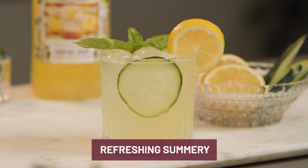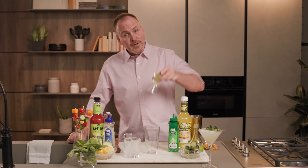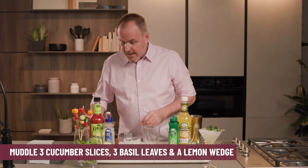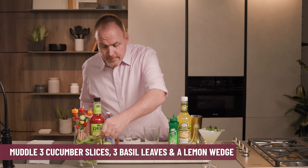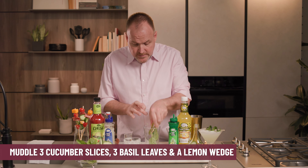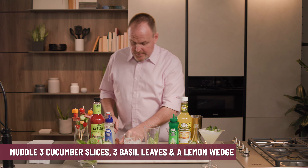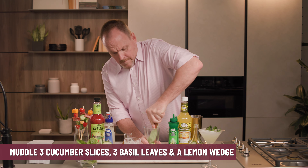Our next cocktail is the Refreshing Summary. Starting off with some cucumber slices all chopped up. And next I have a few slices of basil — or basil for our English friends — and a piece of lemon. Let's mash that up, or muddle it up.